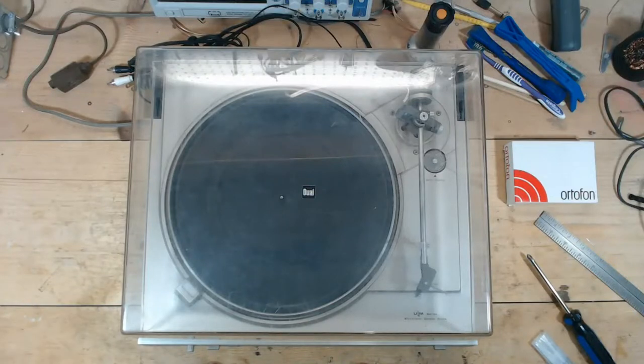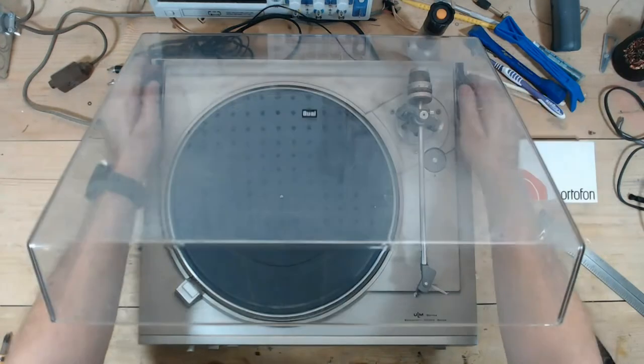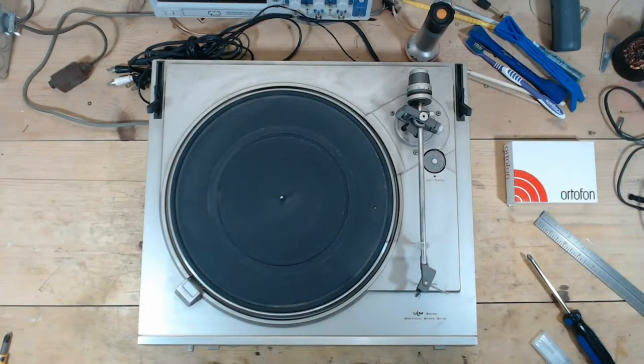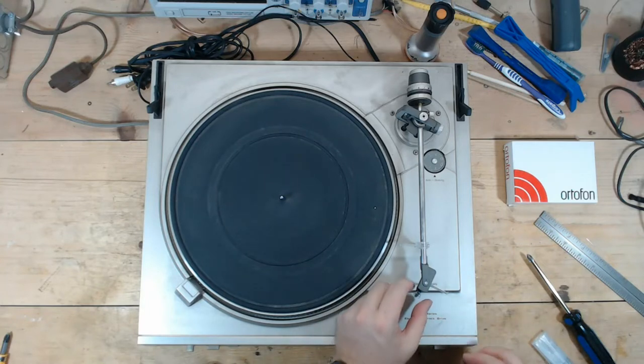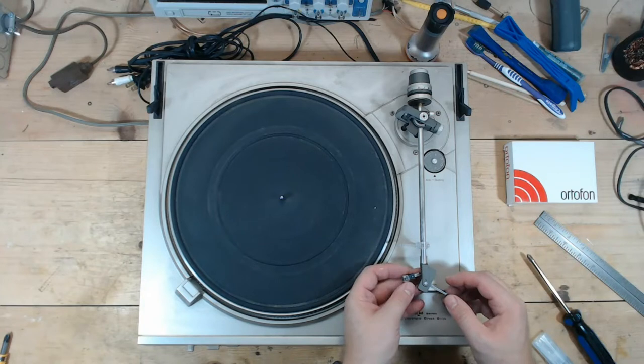Up next is a Dual CS607. Full disclosure, I did a pre-evaluation of this one just because when I got this turntable, the cartridge was broken.